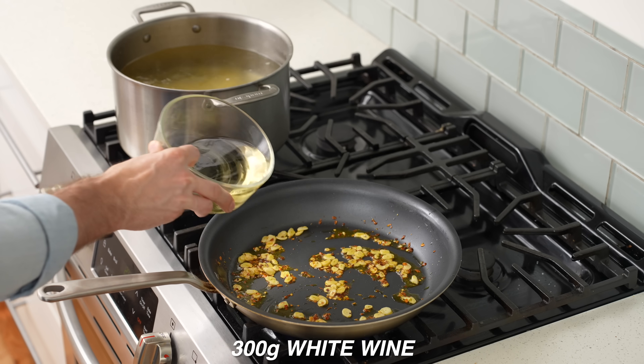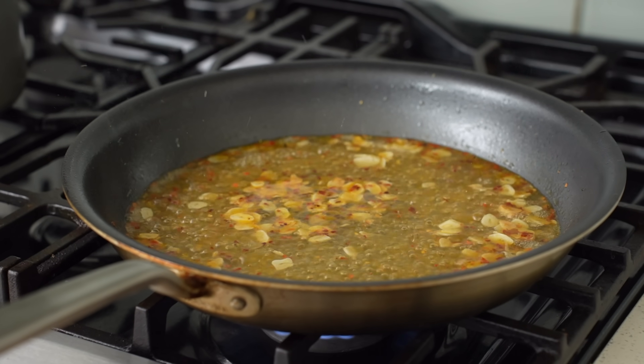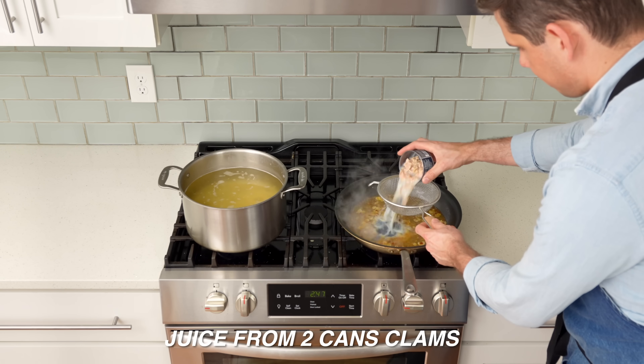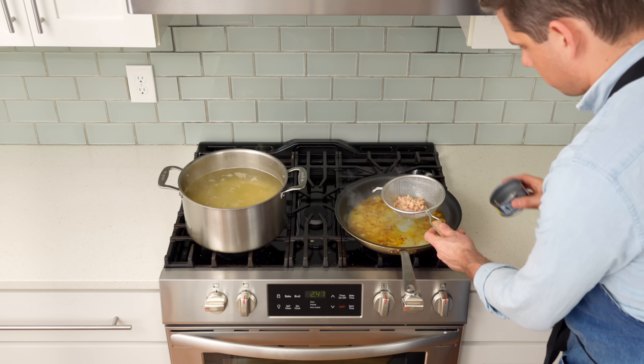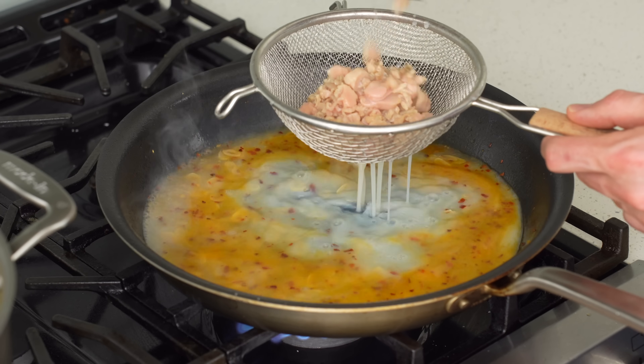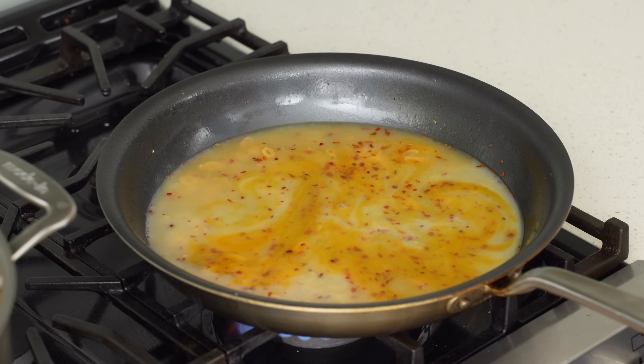Add three grams of dry white wine and simmer until the alcohol is cooked off and the liquid has reduced by about half. Then strain two 185-gram cans of cooked clams — pour the clam juice into the sauté pan to reduce with the wine, but reserve the clam meat so it doesn't overcook. Reduce this liquid by half again.